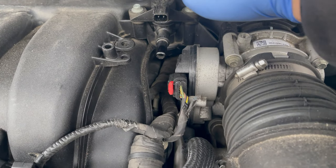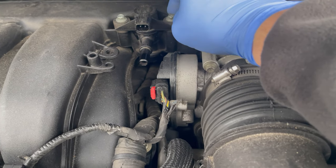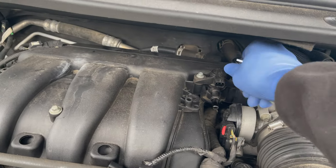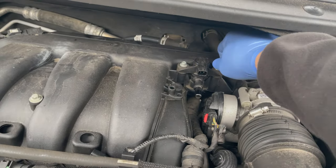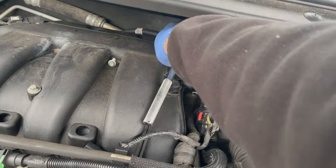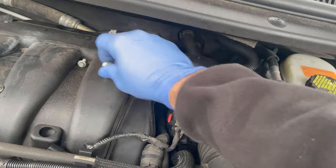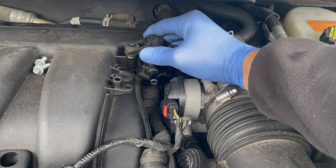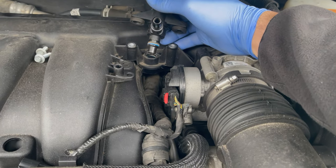There are two 8-millimeter screws. We'll get our wrench and sockets and remove those. Then simply pull it up — it'll disconnect from the bottom, as you can see.